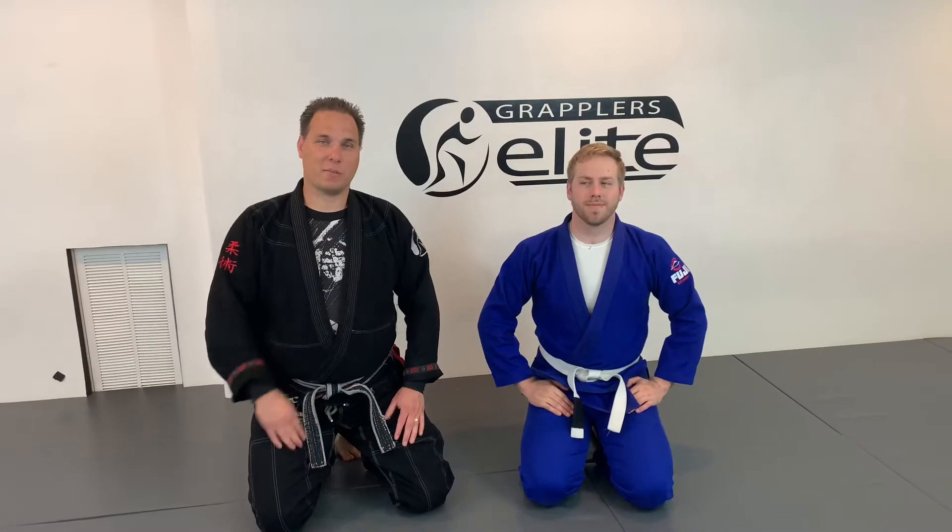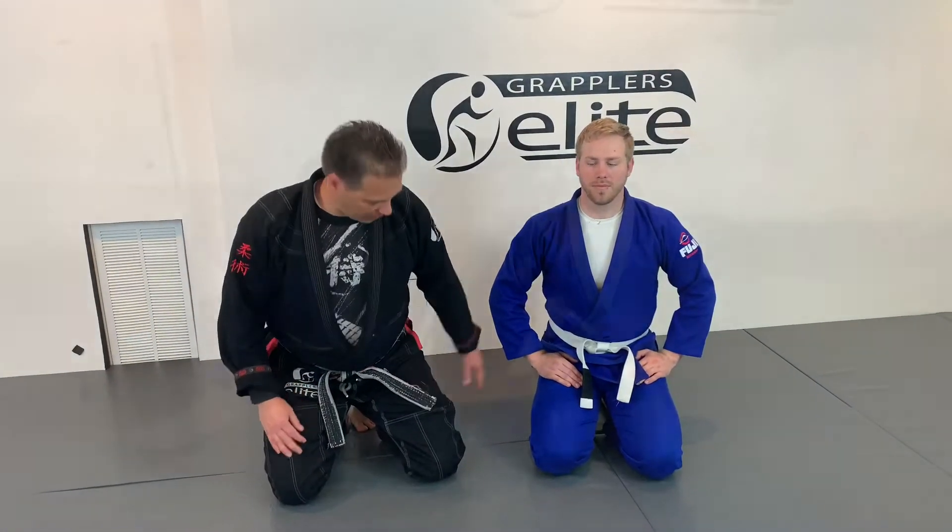Hi, I'm Michael Pease with Abram Allred here at Grapplers Elite. We're going to work on how to do a sit-up half guard pass.